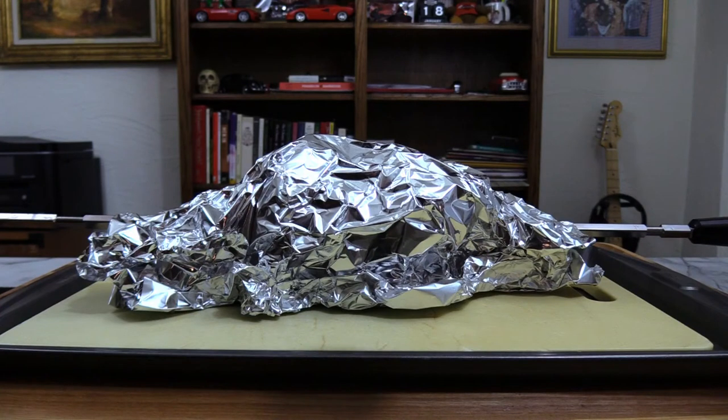Here's our kind of wing roast. I've got it wrapped in foil with the skewer still in it. In a moment I'll take it out, cut a few of them up, and see how they came out.